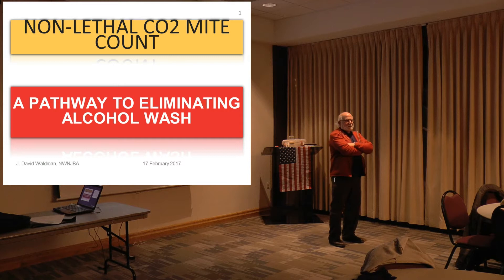This is not about treatment. This is literally a technique to count mites based on some research I've been doing on a Danish system that uses carbon dioxide gas instead of alcohol. So it puts the bees to sleep. And if you inadvertently put the queen in there, where you would lose her in the alcohol, you won't lose her with the CO2 because she'll wake up. So it's an interesting technique.